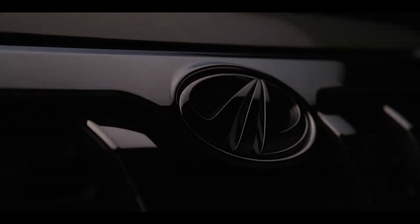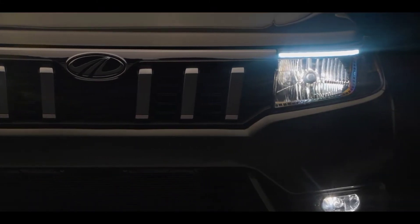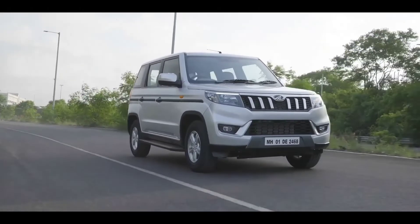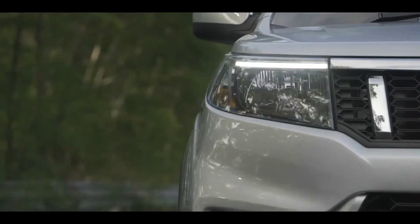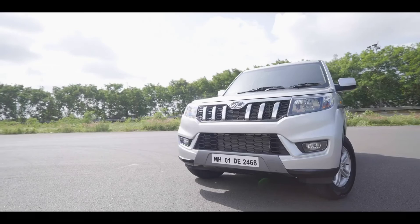The dimensions place it in the sub-4 meter SUV segment, but it has a proper SUV body. With many SUVs in this segment, this is a nice option giving you a new SUV feeling. See you in the next video — bye guys.